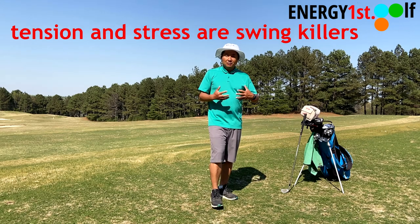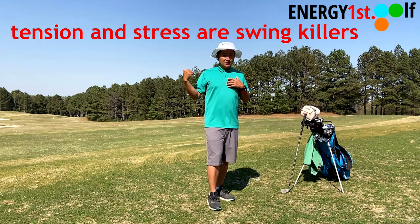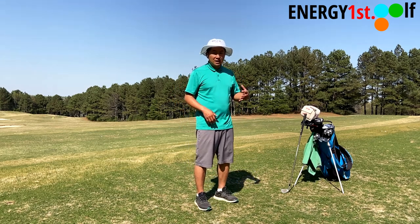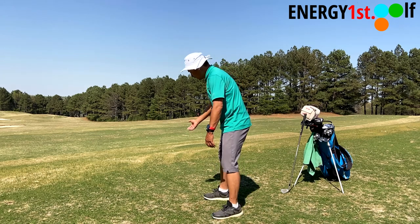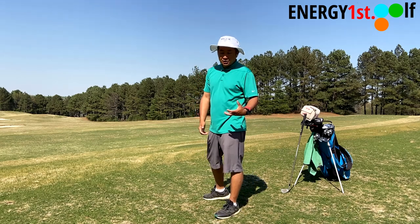And that's something all of you should be aware of — your trail side scapulars. This is really, really important. Because as you can see, the long drive guy and John Daly are not moving their scapulars. Now why is that? If you move your scapular, this movement will create unnecessary tension.